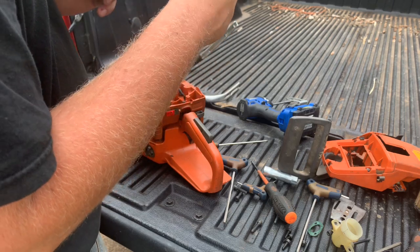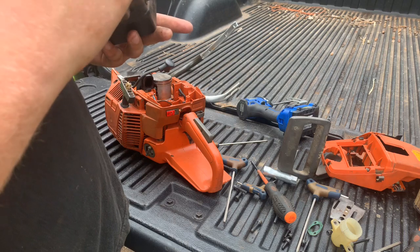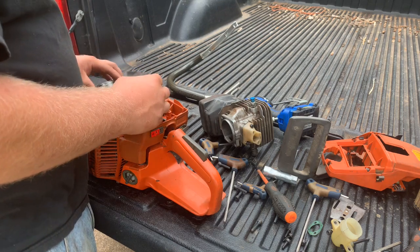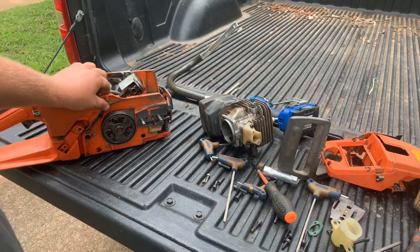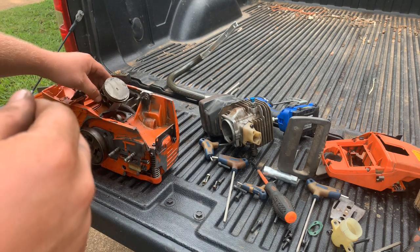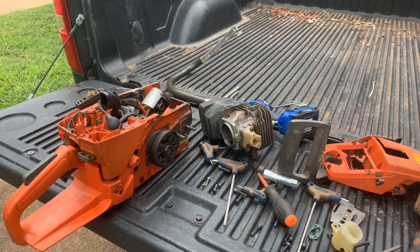Doesn't look too bad - definitely not a new saw, but it's not the worst. We'll get it all squared away and cleaned up and it'll make a nice saw when it's all said and done. Just got a little bit of wear on the index side, which is normal - stuff like that's normal on saws like this, they're old. We'll get her cleaned up, fixed, and squared away. I might even just put a new piston in it just to be done - it'll definitely get a set of rings, but probably put a piston in it anyway. When I build one, I want it to last - I don't want it to cause problems for somebody.